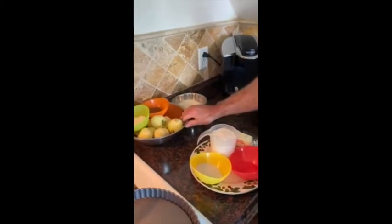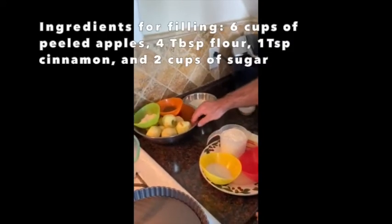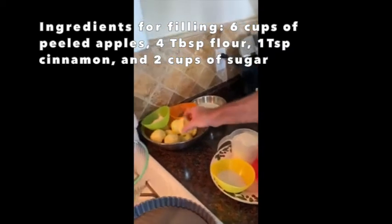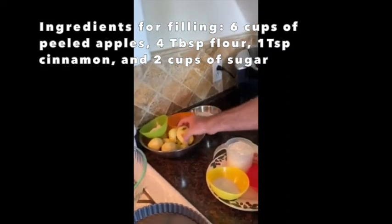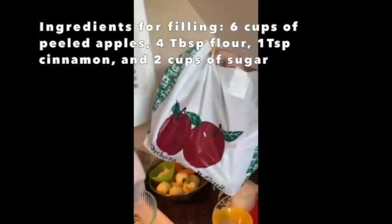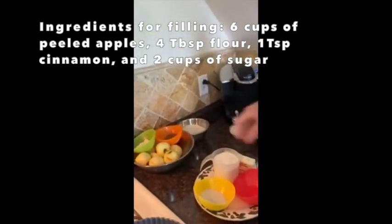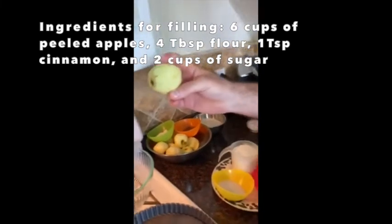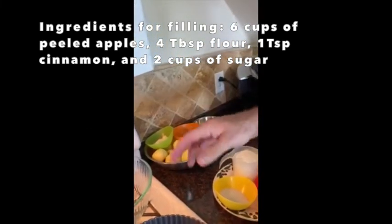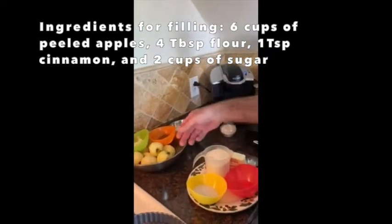For the filling, I got six cups of apples. I went to the farm and we went apple picking. When I got home, I took these apples — about six cups worth — and peeled them, and I'm going to slice them into thin slices to lay on the top of the tart.